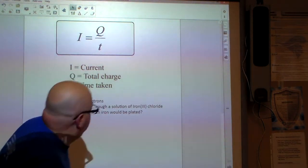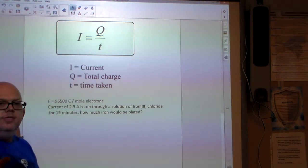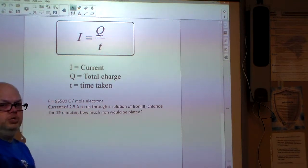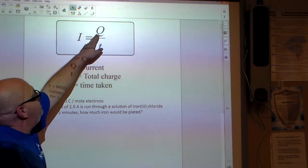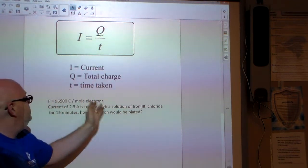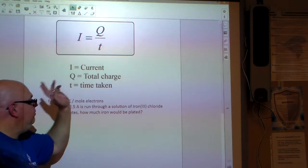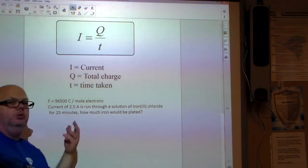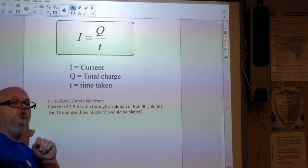There are a couple of things we need to look at. First, current — the current is amperage. Amperage equals the total charge in Coulombs divided by the time taken. So we're looking at total charge over time, with total charge measured in Coulombs.